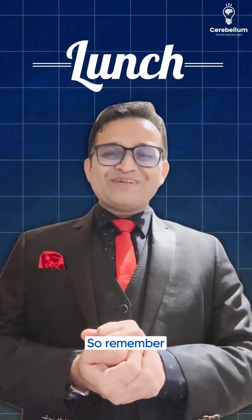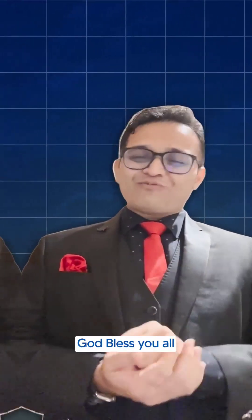So this is the beautiful mnemonic SBI — the best bank in India, the State Bank of India. Jab bhi jayenge, lunch mil lega. So remember this funny mnemonic. All the best, God bless you all.